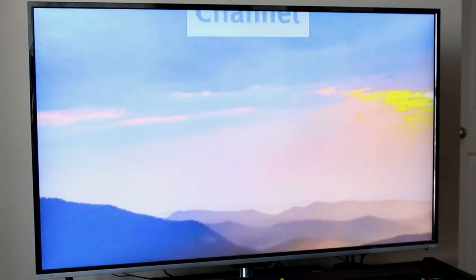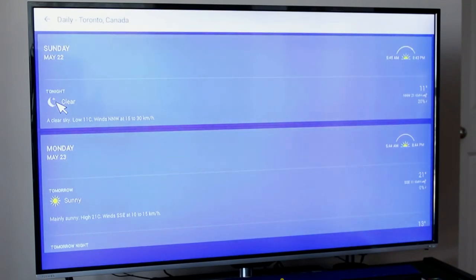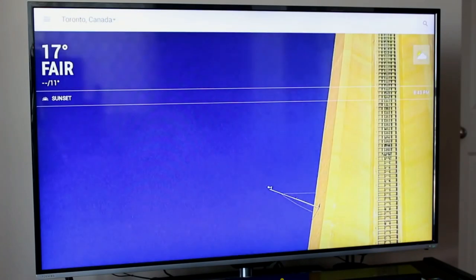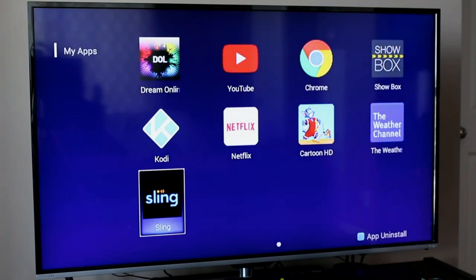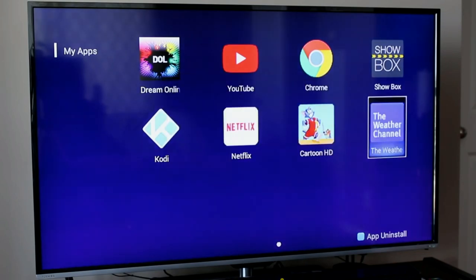The Weather app is exactly what you'd expect — you go in, set your city, and get a weather forecast. You can also get extended detailed information about what the weather is like today and tomorrow. The Sling option is also available. One other nice feature: if you've installed an application and it doesn't work to your satisfaction, there's a blue button on the remote you can press to get an uninstall option — making removal quick and painless.